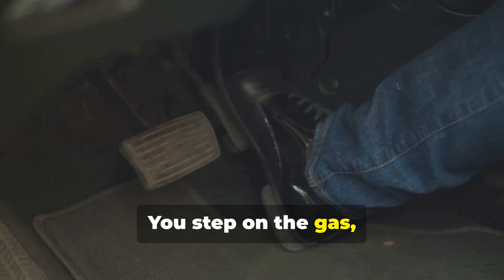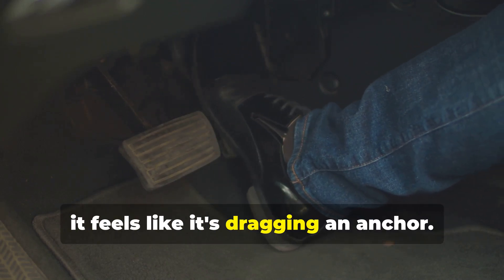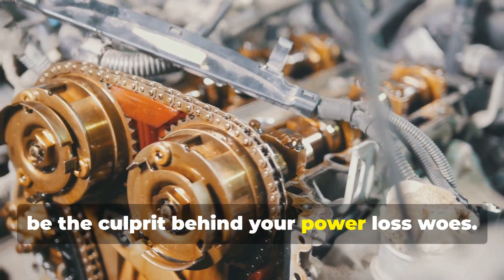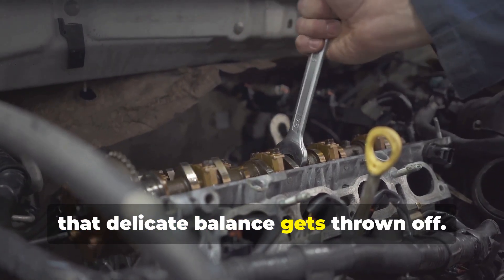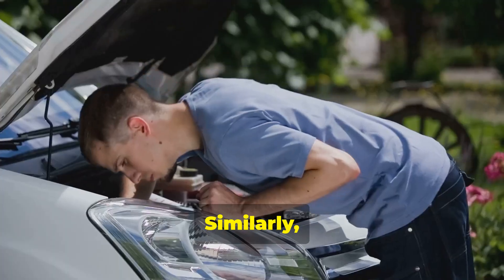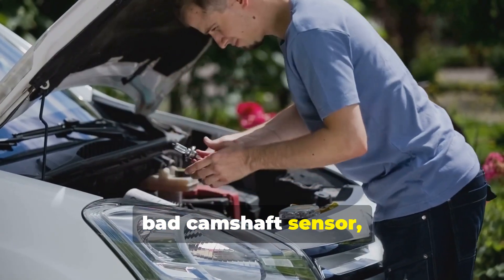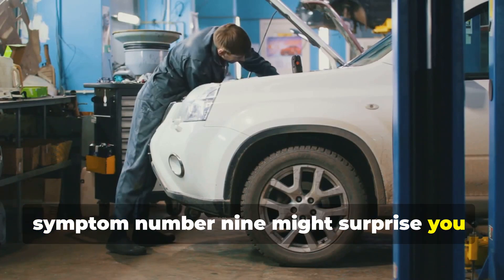Symptom number eight: reduced engine power. You step on the gas expecting your car to take off, but instead it feels like it's dragging an anchor. A faulty camshaft sensor can definitely be the culprit. When the sensor goes bad, your engine might not be getting enough fuel, or the timing might be off, leading to a noticeable decrease in power. Your car might still function, but it's going to feel sluggish and underpowered.